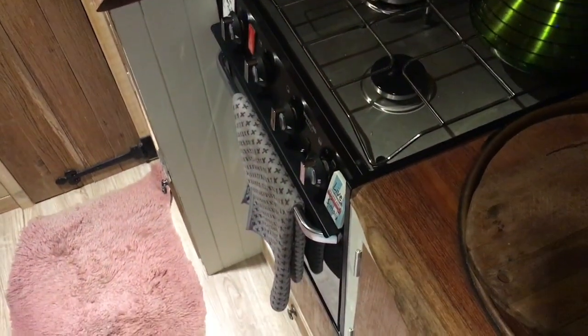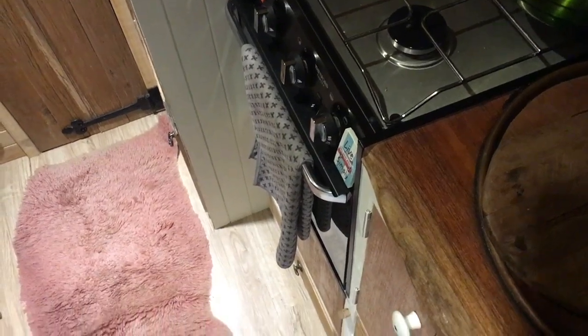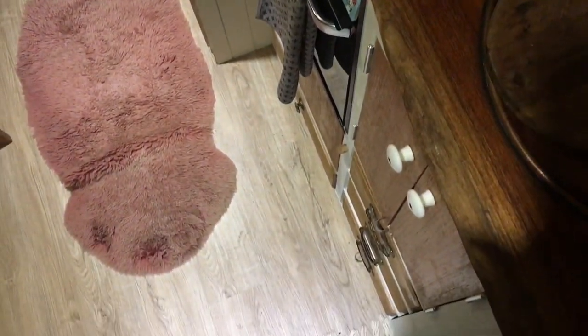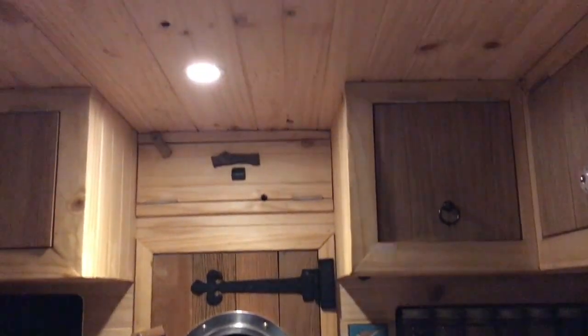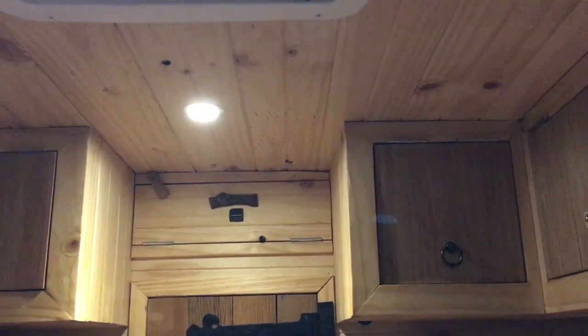That's the doorway through to the cab with a beautiful Indian porthole. Moving on through into the kitchen area, and you can see all the overhead covers that I've got for storage, which is brilliant.